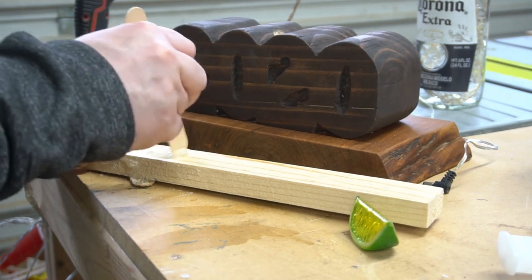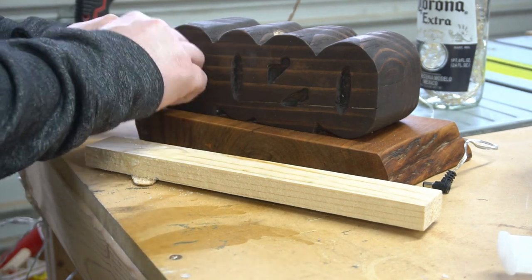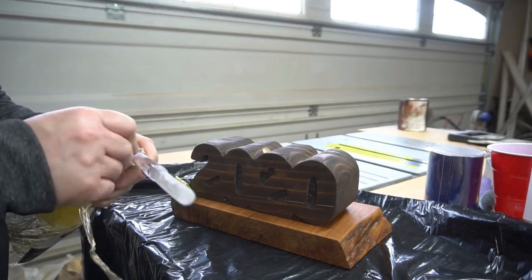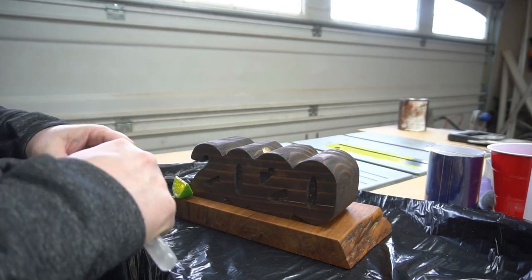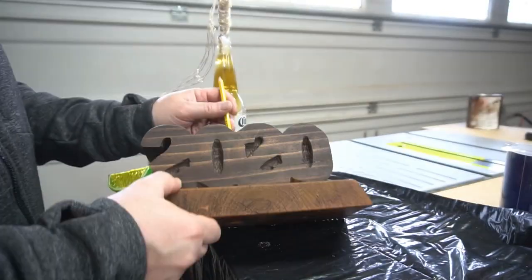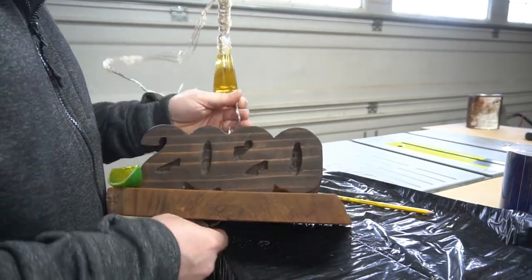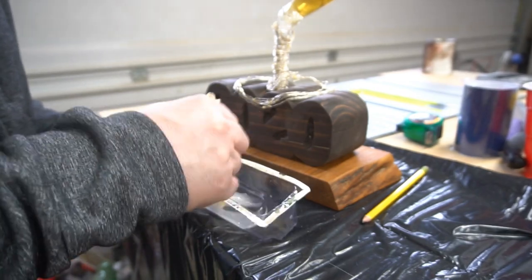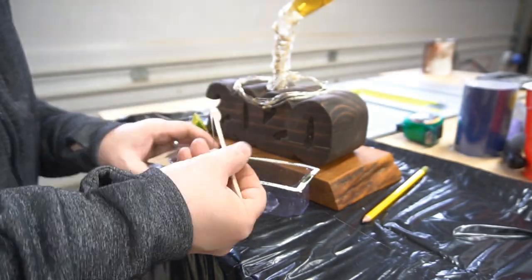Here I'm just mixing up some more epoxy just to add this little lime wedge. Now that all that's cured, I can wrap the acrylic rod with the rest of the LEDs. I'll fish all the wire through and pull it out the other side, so I'll be able to place this acrylic rod down through the center.